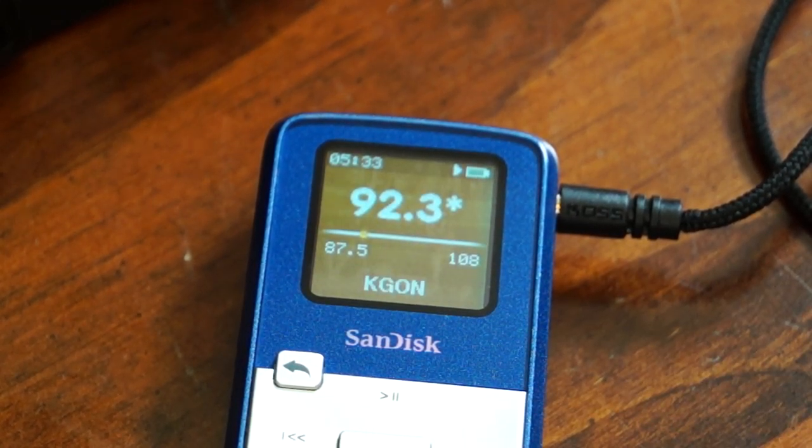One of the really great features of this player is something called RDS — Radio Data System. It's built into the player. As you can see right there, it says 'Come Together' by the Beatles on 92.3 KGON. I had a SanDisk E280 prior to this and it did not have RDS built in. So you can see the actual song title if the station supports RDS.